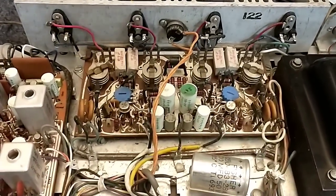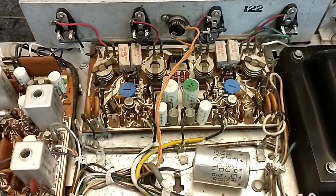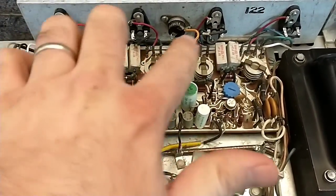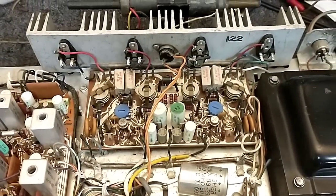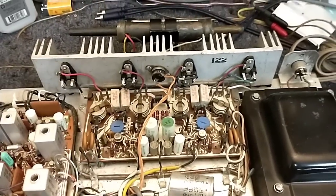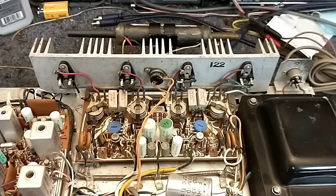There was no offset at the speakers because there was no current path to the output transistors — these little fusible devices were all open. So what I'm going to do is put this on the dim bulb tester and jump across those, and see what the amplifier does while using the bulb to limit the current so we don't smoke it.